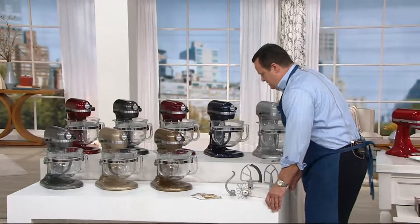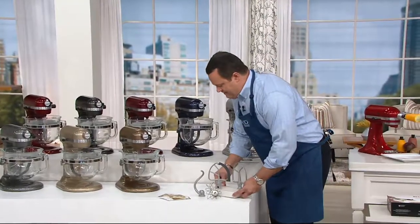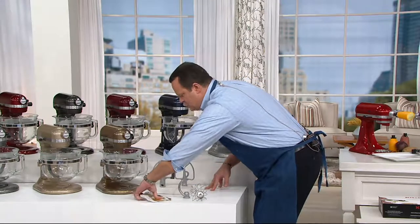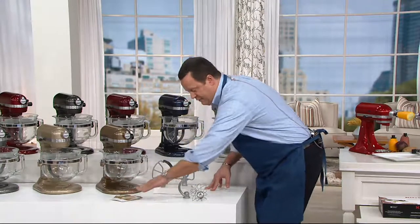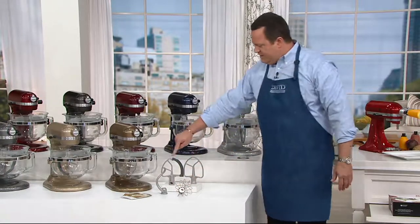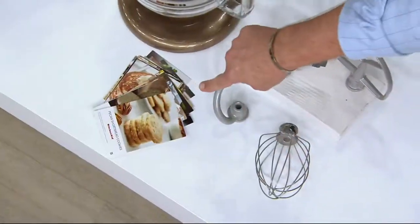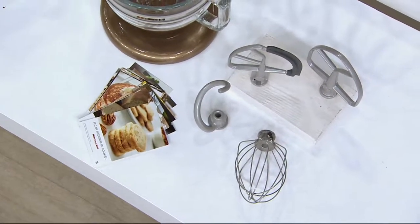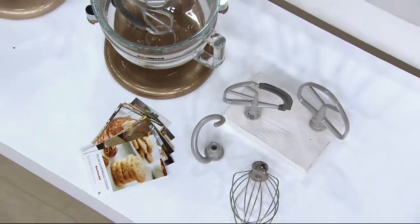Here's what you're getting. The recipe cards — 25 of them and each one comes with a color photo. So here's what you got: flat beater, flex edge beater, dough hook, wire whip, 25 recipe cards, and then all the great colors. This sale price goes away end of day today.